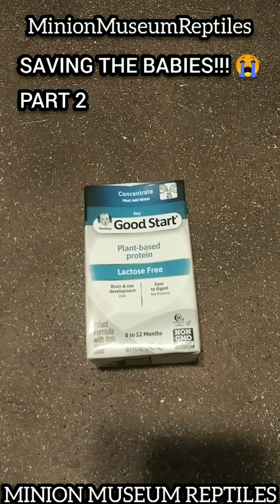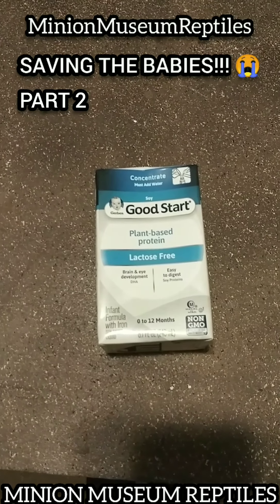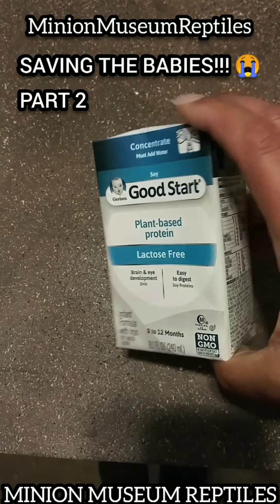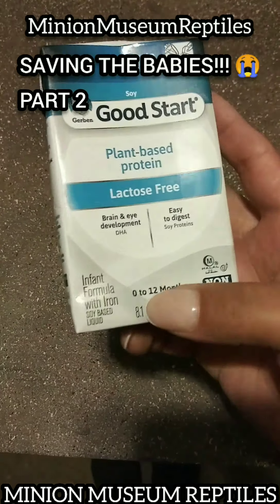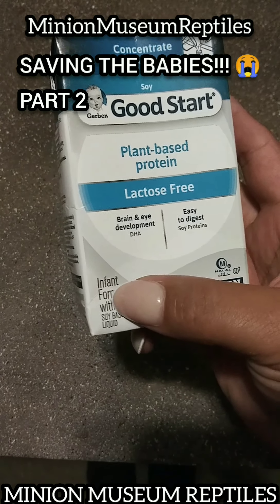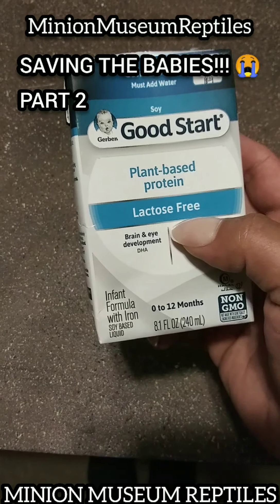So I looked online and it says that the closest thing to rat milk that you could get at the store would be infant soy formula. So that's what I got. It's zero to 12 months — that's the infant kind. I didn't find the organic or whatever.